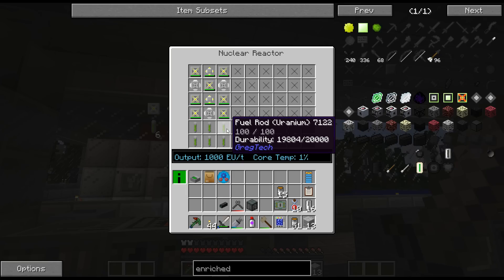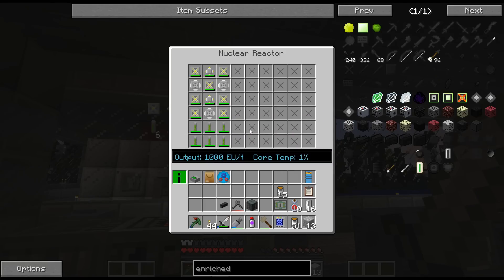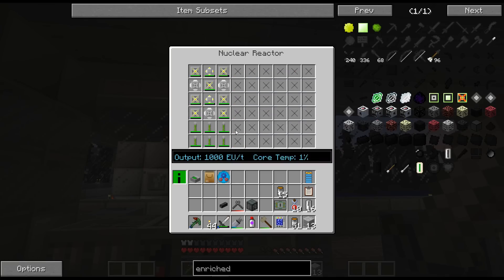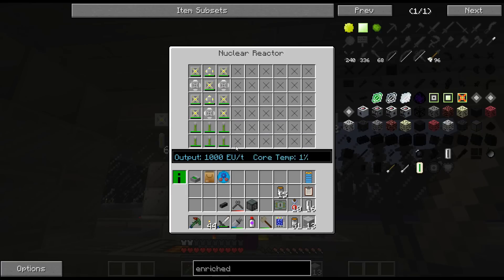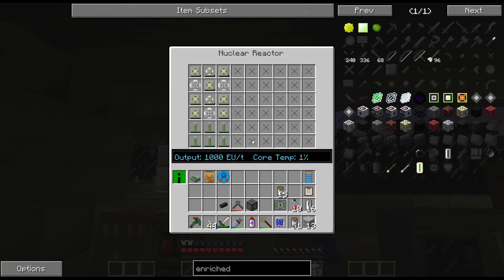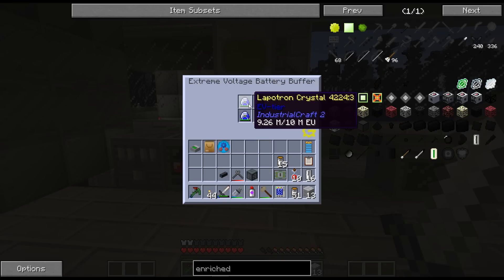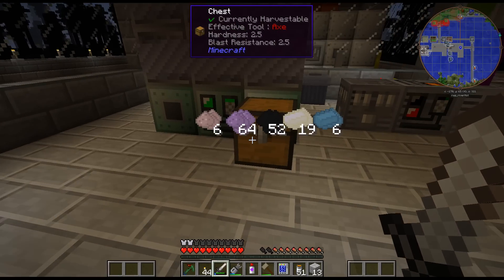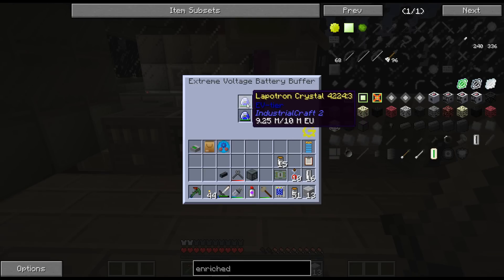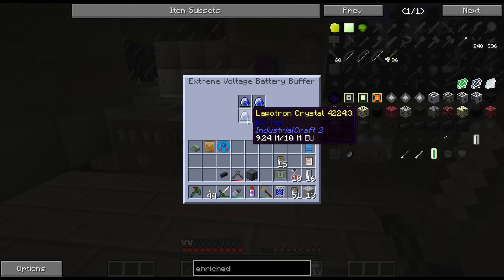These will slowly tick down as we can see - there's 20,000 durability on these fuel rods. So I'm going to get 36 of these fuel rods. I'm not going to do any automation with this, this is going to be purely manual so I can keep an eye on it. If I had it in an enclosed space I would automate it, but since this is way out in the open, I don't want any explosions. I want to do this all entirely manual for the moment.